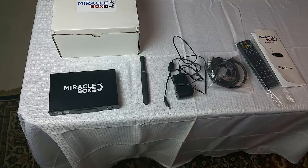Welcome ladies and gentlemen, and thank you for being a valued customer of Miracle Box. If you have purchased the Miracle Box, then you are part of the Miracle Box family. We are going to show you how to properly set up your Miracle Box, so this video is about how to get started.